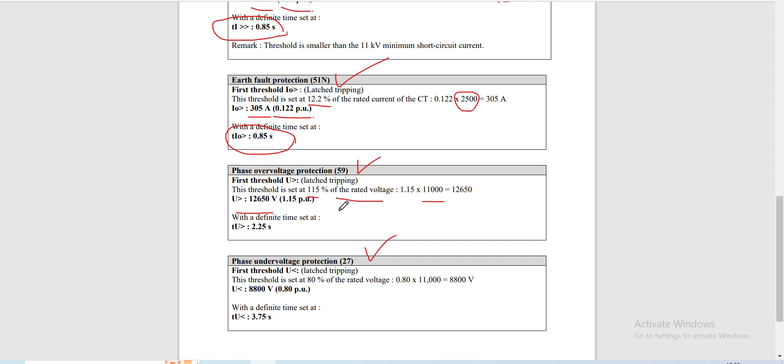Since the phase overvoltage protection setting is the same as downstream, our time here must be coordinated with downstream. In our second video — Part 2 of 8 — the downstream overvoltage time was set at 2 seconds. In order to coordinate with downstream, we set this relay at 2.25 seconds.